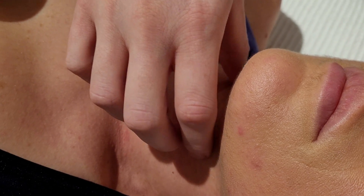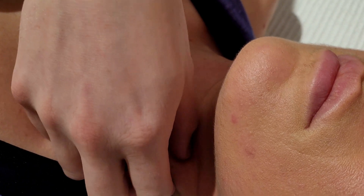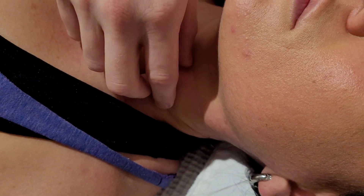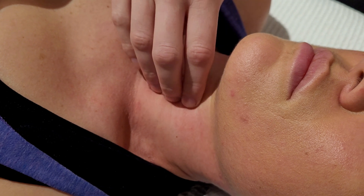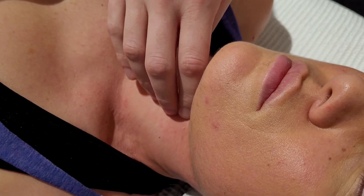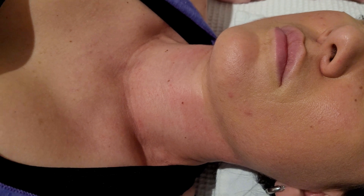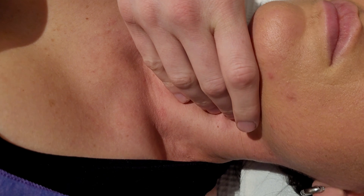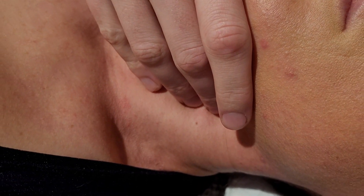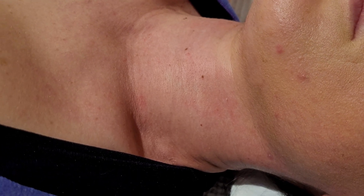Now that we've oriented the trachea, we'll identify the hyoid bone, trachea, and surrounding musculature. Please make sure you've palpated and assessed the sternocleidomastoid running along the edge, done some warm-up work to the infrahyoids along the side of the neck, and know where the carotid pulse is. Place your fingers at the side of the neck and sink in — this pulse will not be hard to identify.